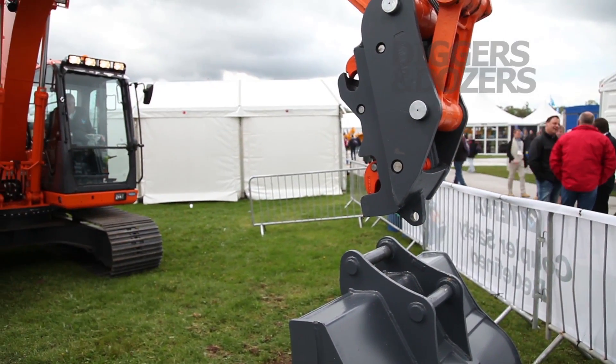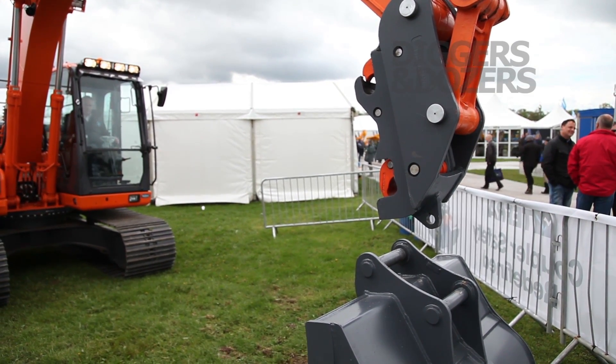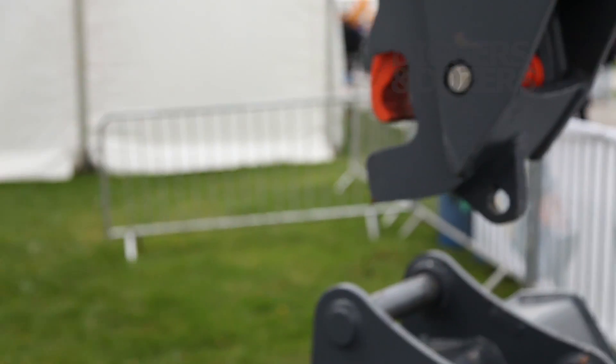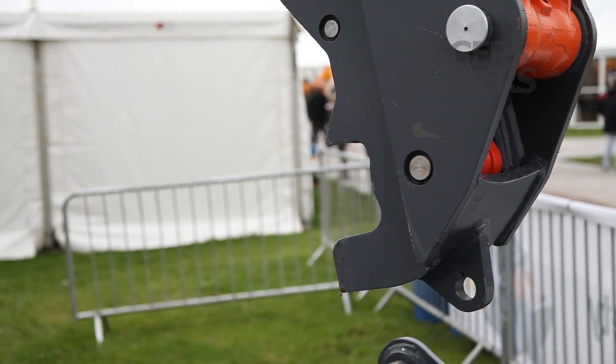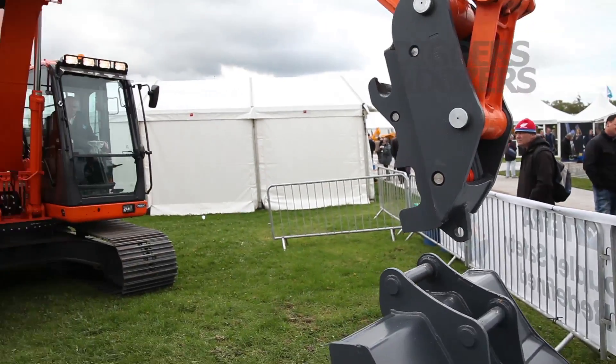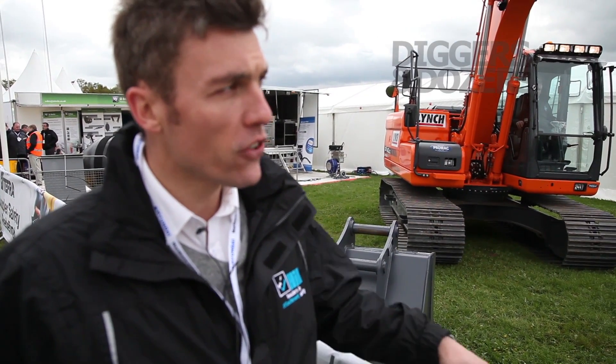We have a few safety aids on this which ensures we are the safest coupler available. The operator has to get it into the safe position to start the open sequence. If he's in the unsafe position — the flat position — the coupler will not open whatsoever.